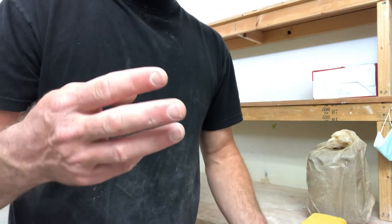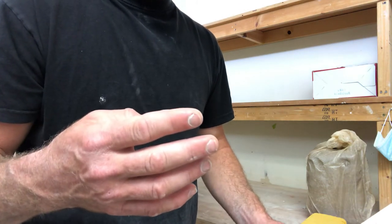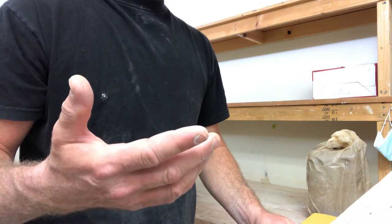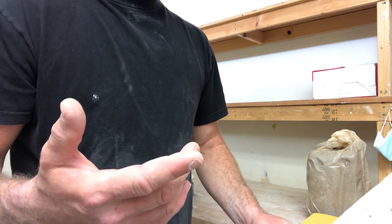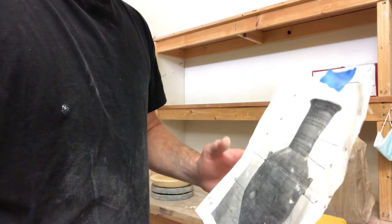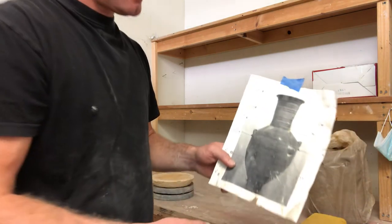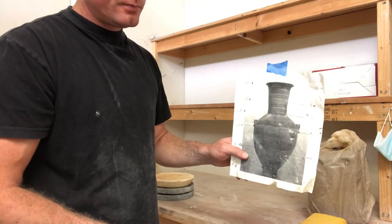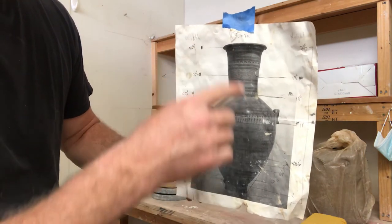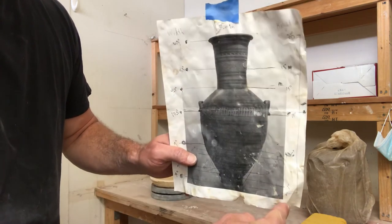You don't have to choose a Greek image — you can look at Chinese, African, Egyptian, Middle Eastern, Central and South American, or Pre-Columbian examples. This is the one that I would choose. Notice I've scaled this out so if I want to build this at 23 inches high, I've given myself all these marks.